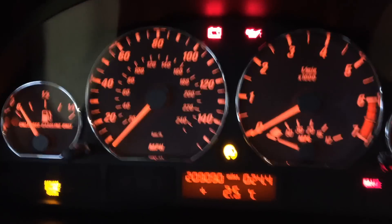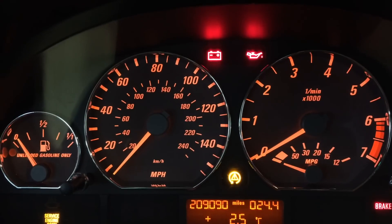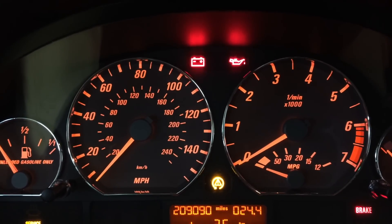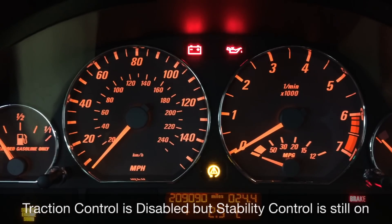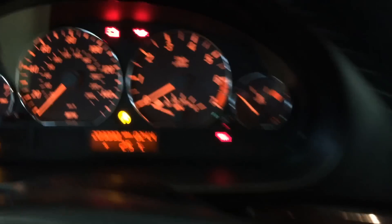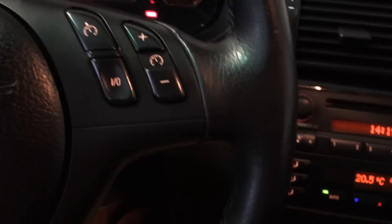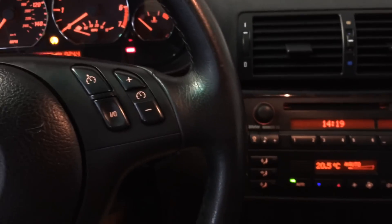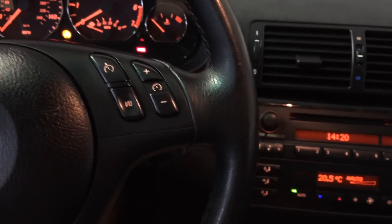If you give it a click, you can see this orange or yellow light in the middle turns on. Basically what that does is it turns off traction control. That means if you're in the snow or you want your back wheels to spin for some reason, you turn that off. You could do burnouts, donuts, whatever kind of stuff you want to do — that's the button you press.